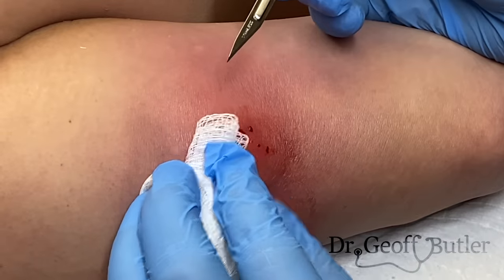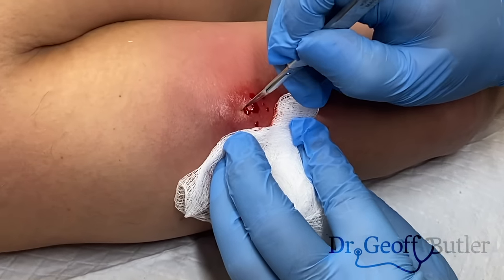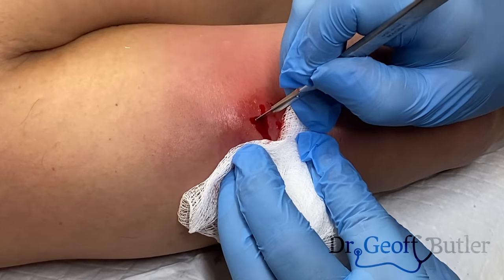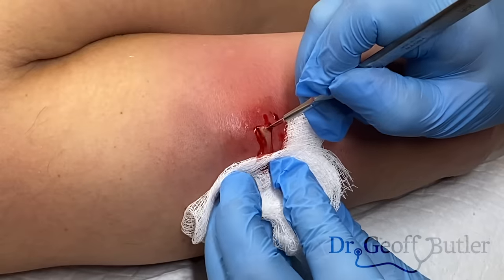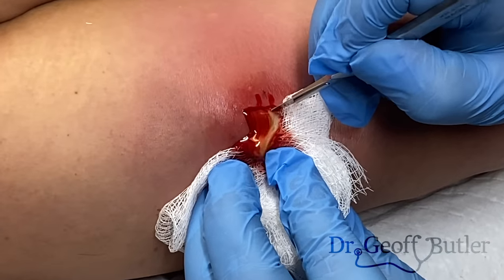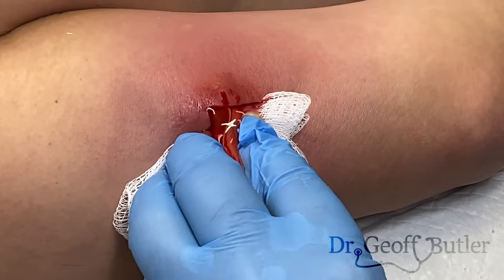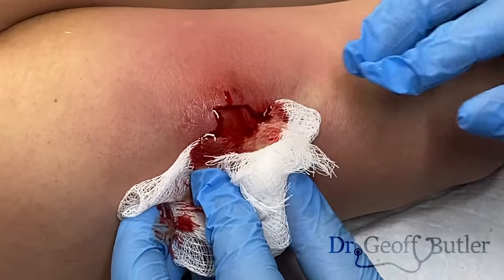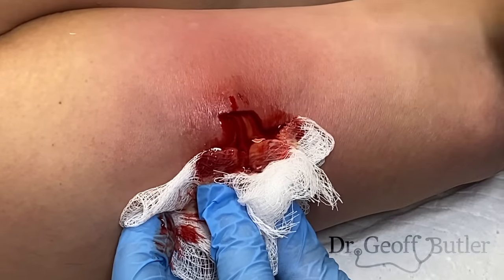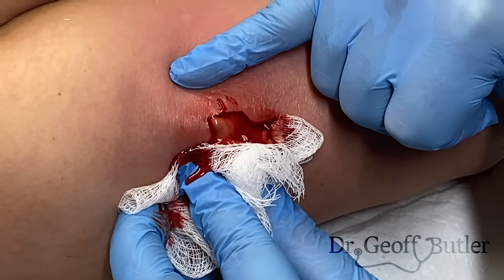This is our number 11 blade. We're just going to incise that to the point of most fluctuance. You okay? Yep. So this is what we expect — this is all purulence, which is dead cells. This is why this was causing so much pressure and discomfort.